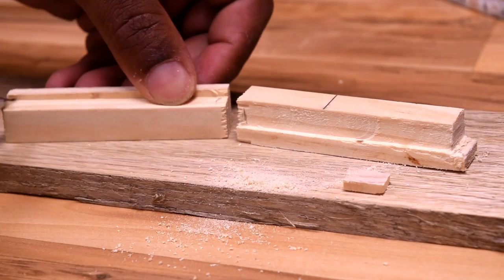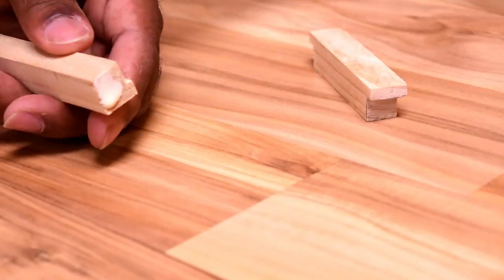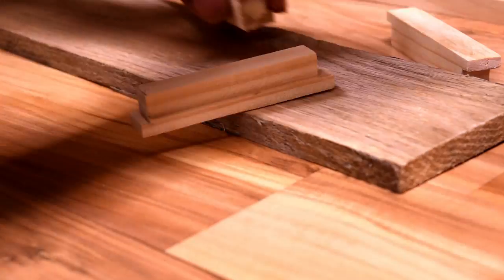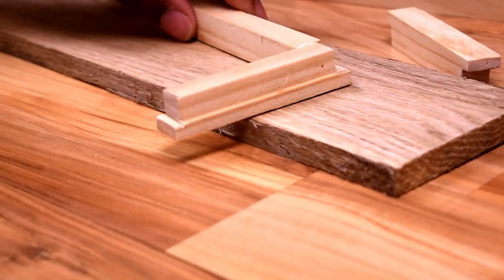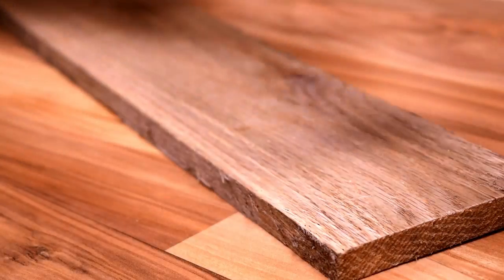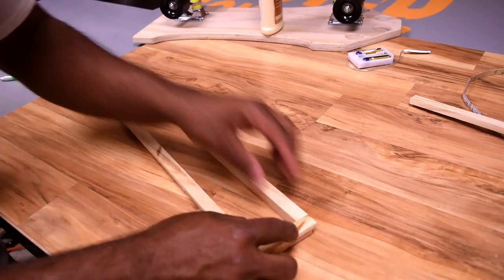Perform the same task on both ends of the short pieces. Glue them together — I'm using a pin nailer which is barely holding them together, but the glue helps a ton. This doesn't need to be extremely strong because we're not messing with it ever again.